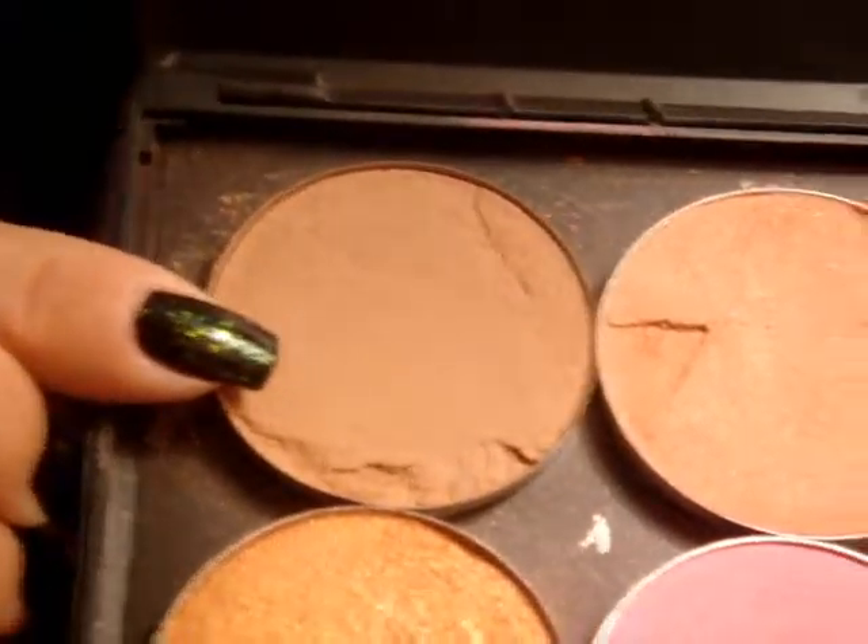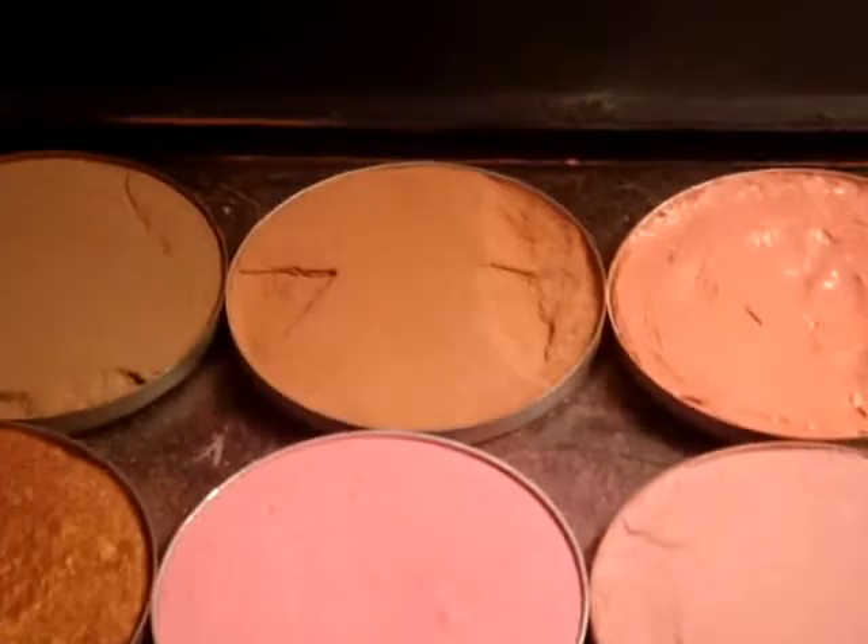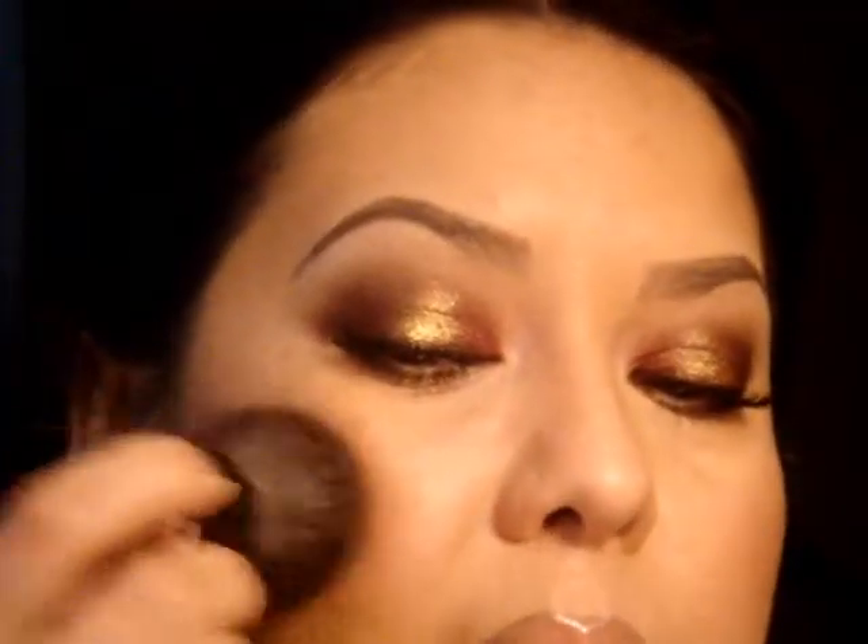So next on the cheeks, I'm taking a combination of this color here — this is Harmony by MAC — and I'm going to take this color, which is Honour. What I'm doing is I'm dipping into this one first, and then this one over here, and then just placing that on the cheek area.